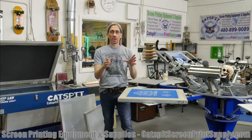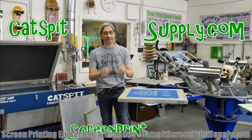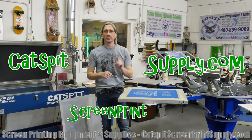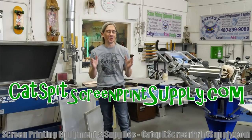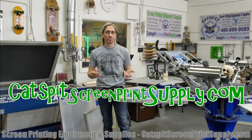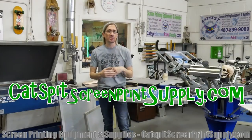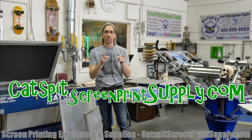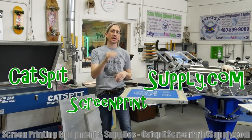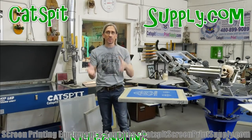But before we talk about this, please remember I do sell screen printing equipment and supplies at CatspitScreenPrintSupply.com. You can check out all of my offerings there, and it's important to note that we're featuring new lower shipping rates for 2019. So if you weren't happy with shipping rates in the past, come back to the e-commerce site, CatspitScreenPrintSupply.com. Check out the shipping rates, do a shipping quote, and I think you'll find that the rates have gone down.